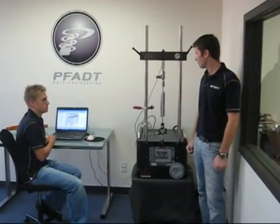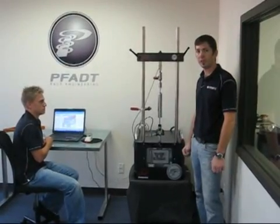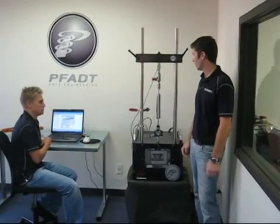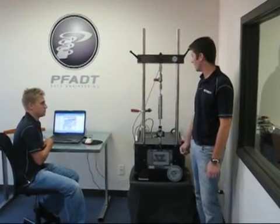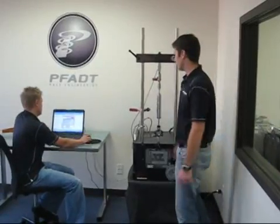Our first test we're going to do is generating a basic dyno plot with our rear inverted shock absorber on a setting of 6. We've already warmed it up, but we're going to confirm that it's back up to temperature and then run the dyno test. So go ahead, Josh, hit the button.